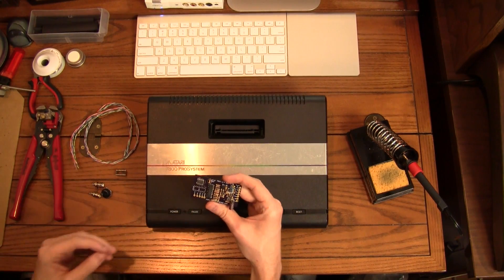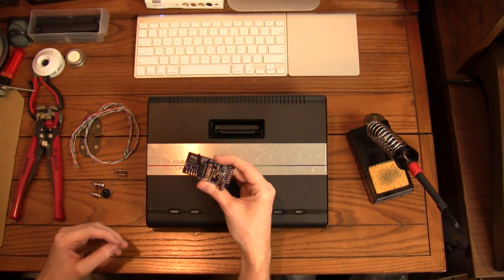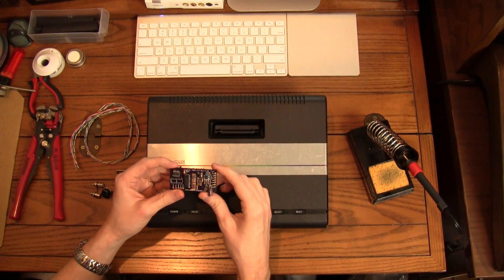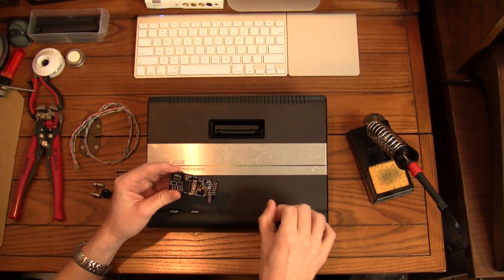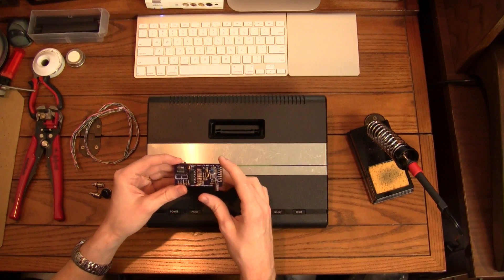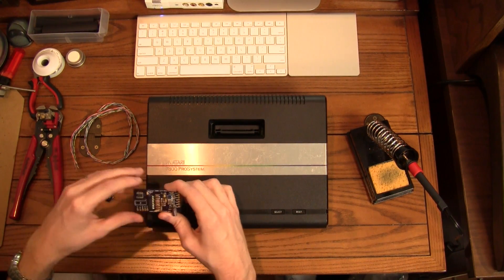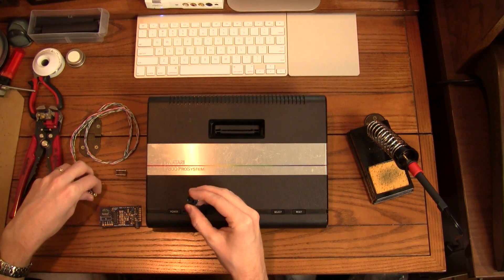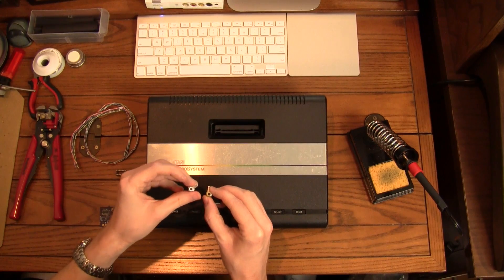I'm going to go with the S-Video. It comes with this little small PCB here, and you can either get that assembled or unassembled. While I feel like I could probably assemble this myself, I was just kind of lazy and the extra five bucks was worth it to me to have someone else put this together. So you get the PCB, and then you also get your S-Video output, your composite, and your audio out.